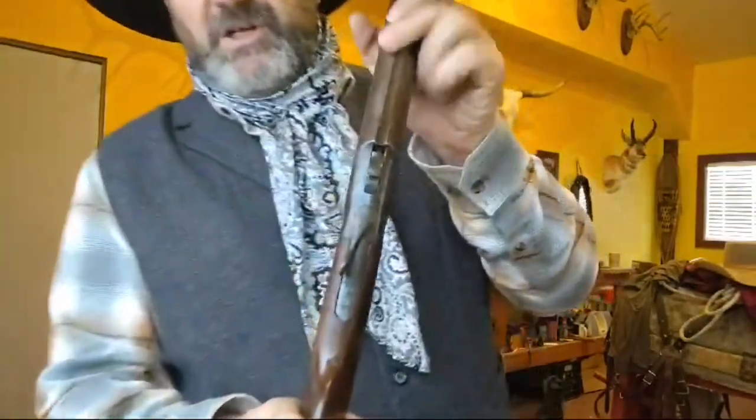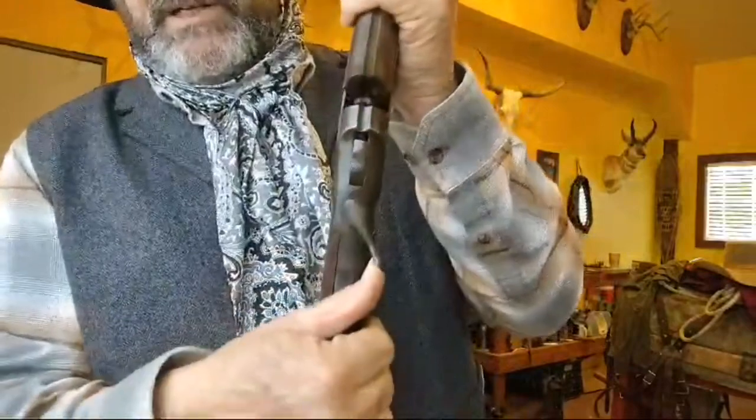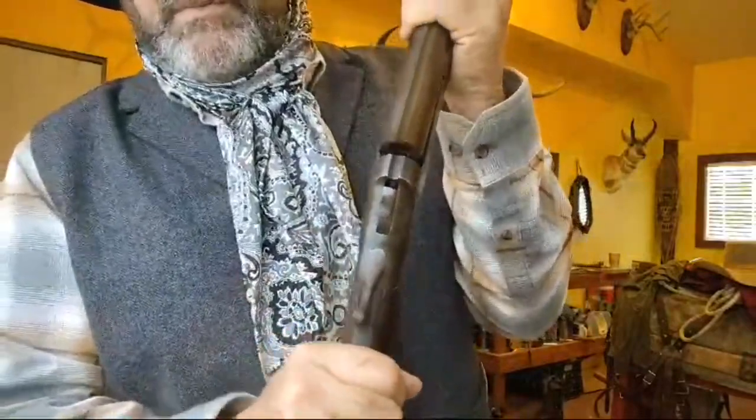I made it into a straight hand stock, which I thought was really cool. It was in such rough shape that there wasn't much I could do that was going to hurt the value of it. As you can see, it's been shot a million times because that top tang is way past center — it's pretty worn out.